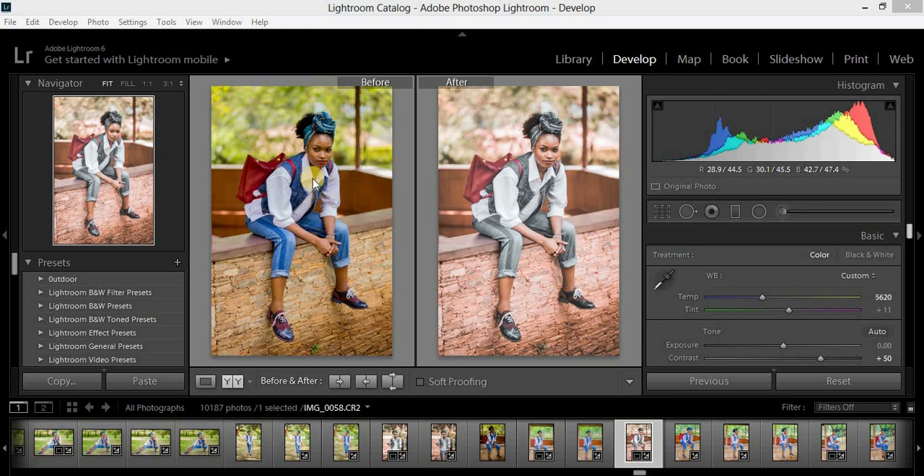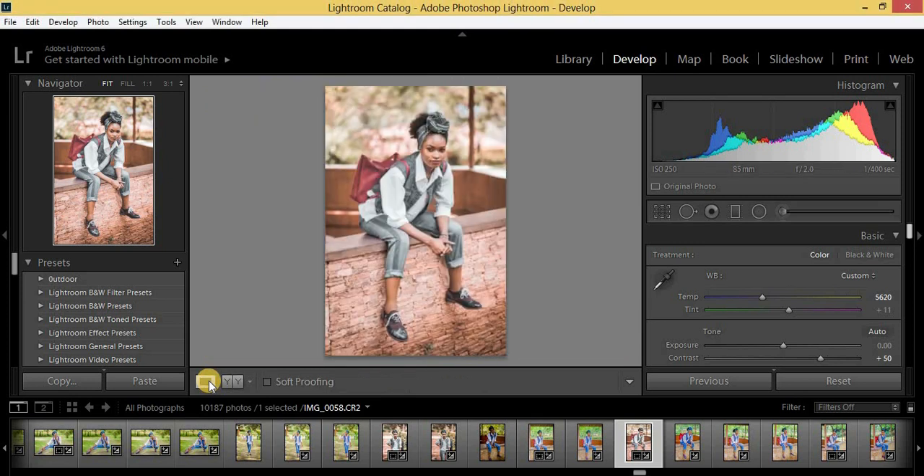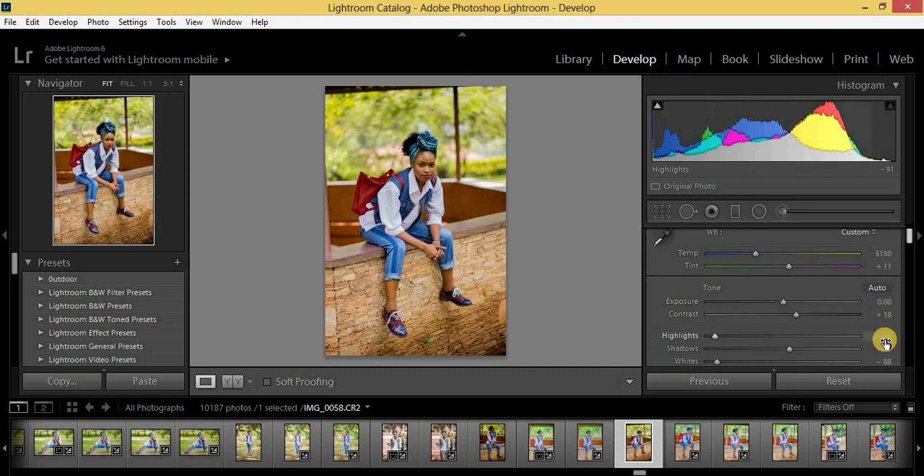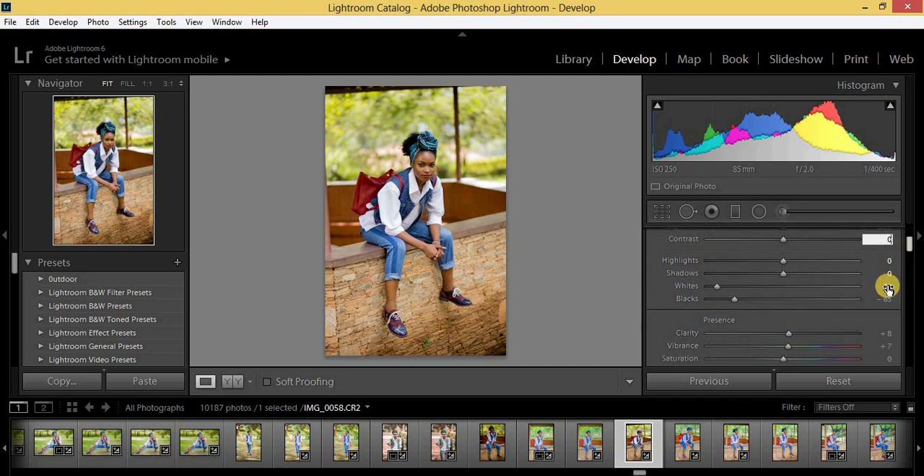So this is the before and this is the after. I wanted to get a photo with an urban setting. The Lightroom version I'm using is Lightroom 6. If you haven't subscribed, kindly hit the subscribe button and don't forget to hit the notifications bell so you don't miss out on new videos.